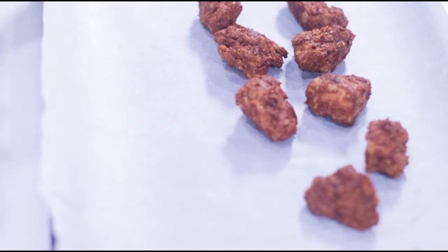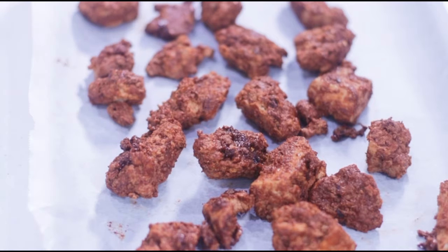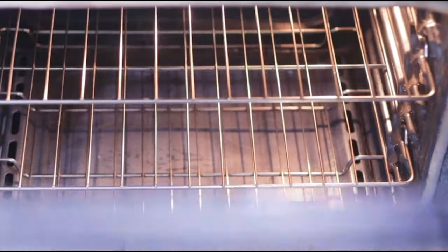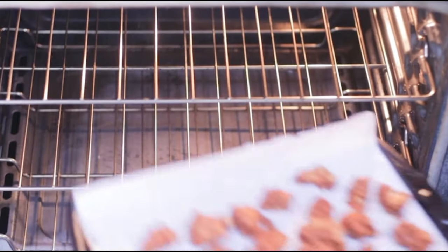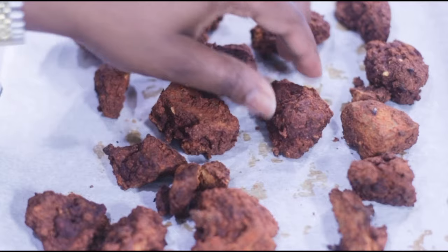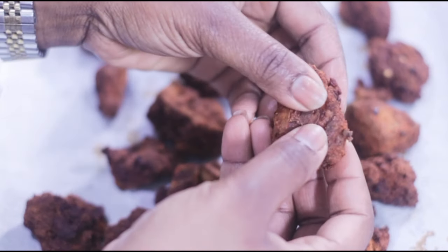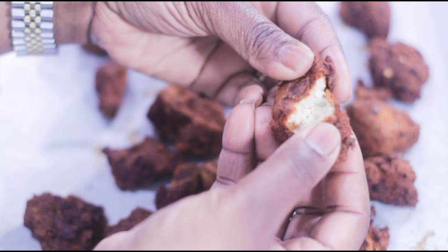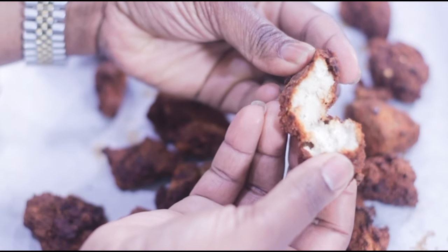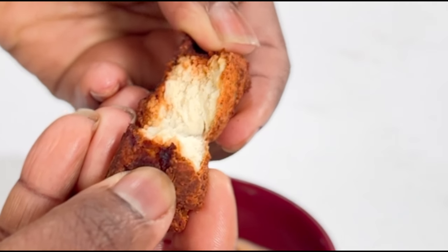Line a baking tray with parchment paper and place the tofu leaving space between each piece, then bake in a preheated oven at 375°F for about 25 to 30 minutes until the tofu is firm and golden brown. And there you have the meatiest and smokiest tofu ever — the inside is nice and tender. You can enjoy it by itself, in wraps, salad, or even in a stew like a peanut sauce.